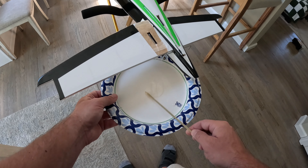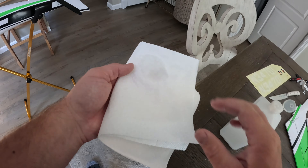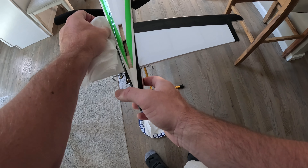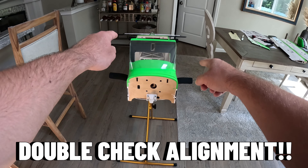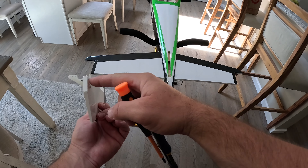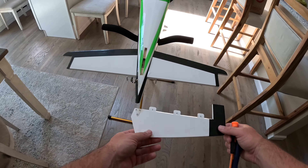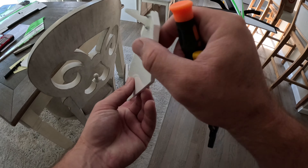When applying the epoxy it's okay to be generous — we do want a tight bond, and if you have any excess on the elevator itself, it's okay to use some rubbing alcohol to get off what you don't want on that covering. Before the epoxy fully cures, make sure you double-check that everything is perfectly even. Moving on, we're going to install our elevators in the horizontal stab. My control horn was actually upside down from the factory — not a big deal, and I'm only showing you just in case yours comes this way.